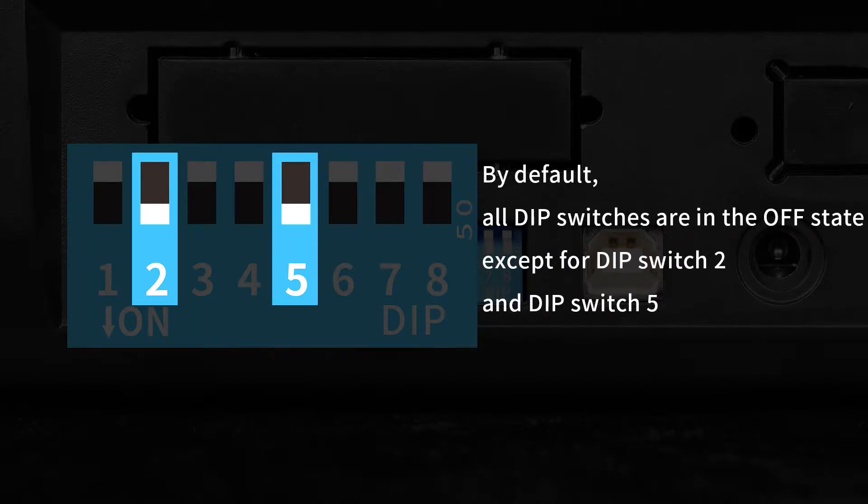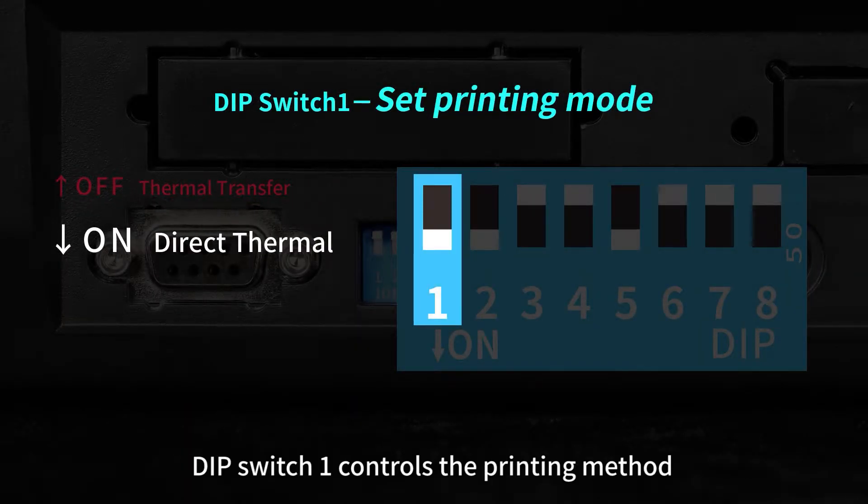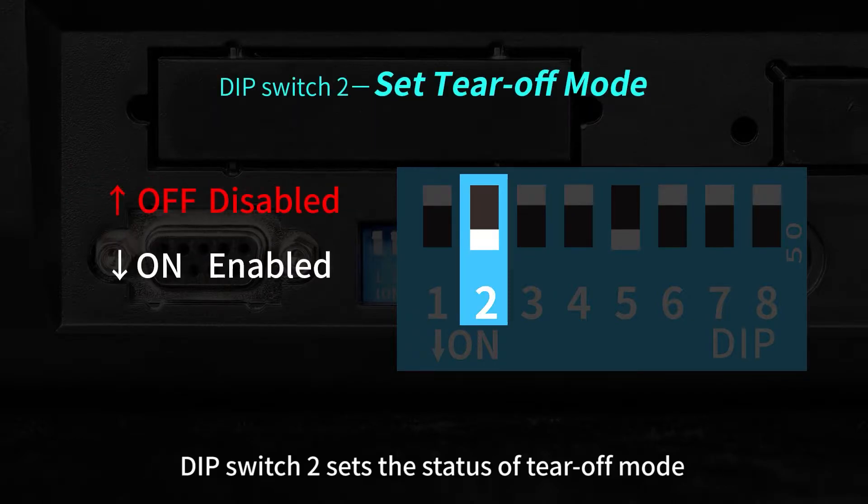By default, all dip switches are in the off state except for dip switch 2 and dip switch 5. Dip switch 1 controls the printing method, with on for direct thermal and off for thermal transfer. Dip switch 2 sets the status of tear-off mode.